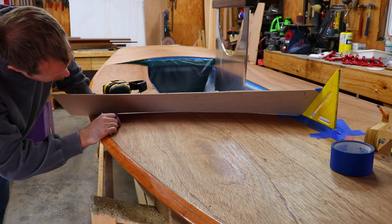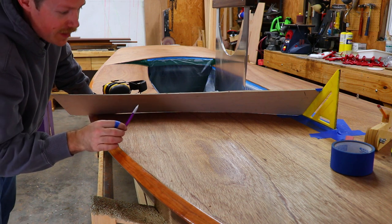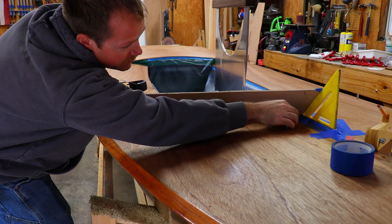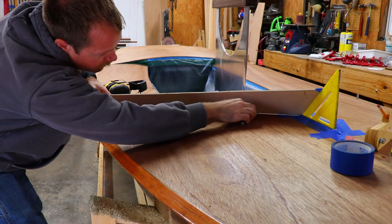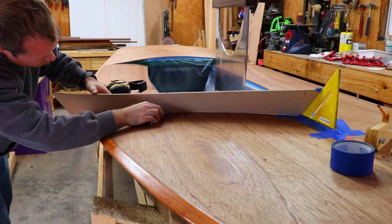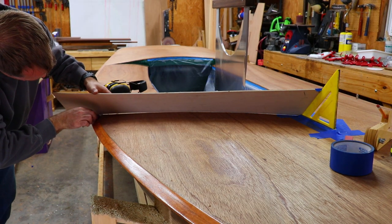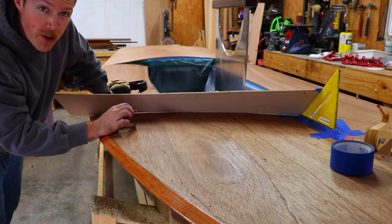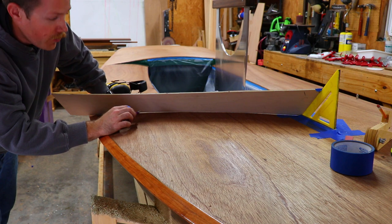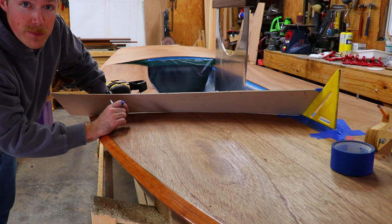Now you can see we're really close - just a little bit of light here and here. So what I can do is lay a pencil on its side and scribe a second time. I don't have to take off material all the way down to the line though. I can just make sure I have an equal width away from the line and that'll be the same, and I won't have to remove as much material.